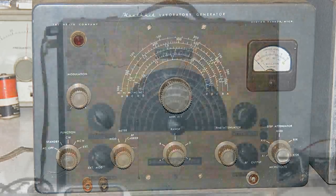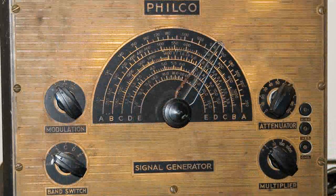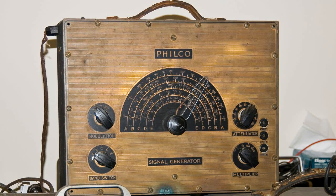Now this next generator I was amazed to find. It's a Philco. I'd never thought about Philco making test equipment, but obviously they had to have — I've just never seen any before, and I was very happy to find this one. I looked it over and I haven't been able to find a model number for it, but it's going to be real interesting to open this one up too, and hopefully I can get it working. This would be a real nice piece of antique test gear to have working.